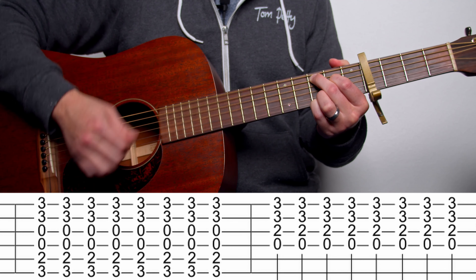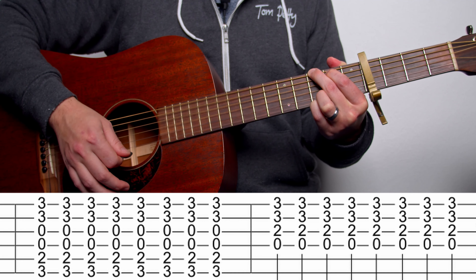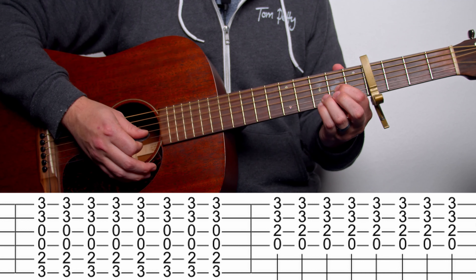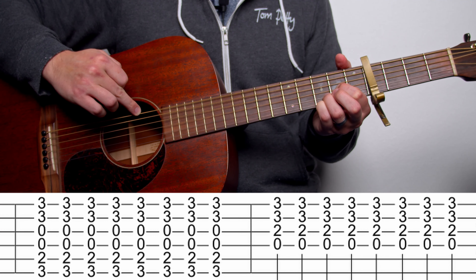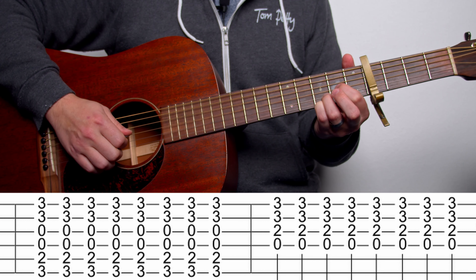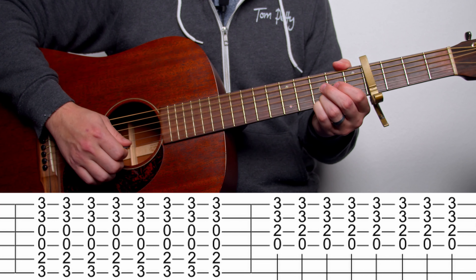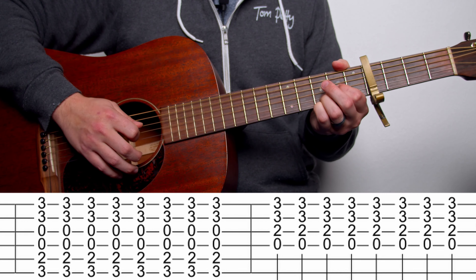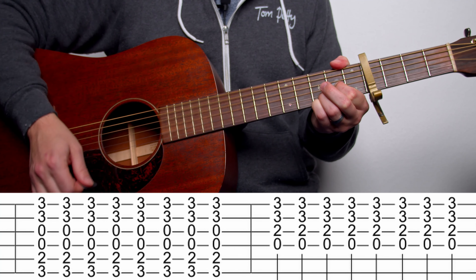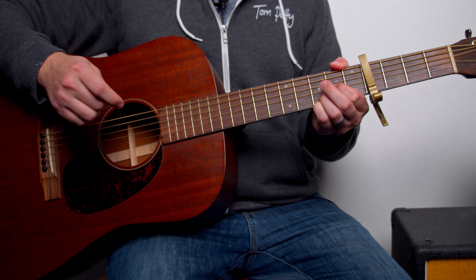The first chord we're going to do is a G chord. Specifically, it's this style of G chord that Ed Sheeran uses a lot, where we're holding down the third fret on both the high E and B strings. So we're using four fingers to play this G chord. We've got third fret, second fret, and then open, open, and then third fret for the last two strings also.